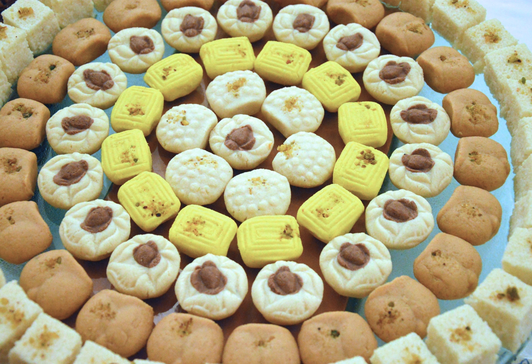Sandesh can be made with the use of chana or cottage cheese. The simplest kind of sandesh in Bengal is the makha sandesh. It is prepared by tossing the chana lightly with sugar over low heat. The sandesh is essentially hot, sweetened chana. When shaped into balls, it is called Kanchagolla.